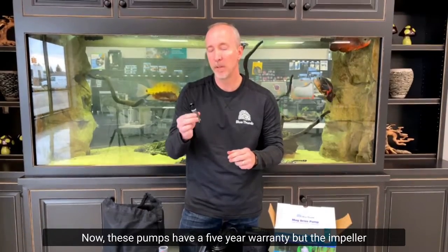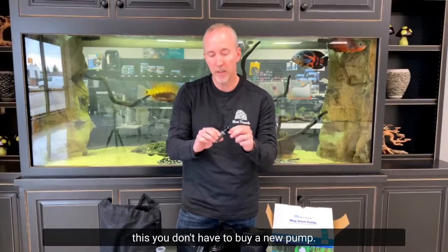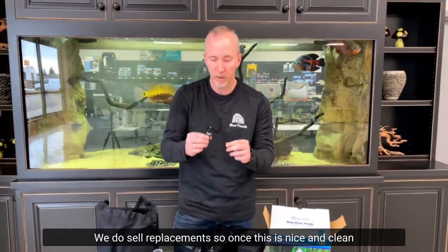These pumps have a five-year warranty, but the impeller is not covered under the warranty. However, if you damage it, you don't have to buy a new pump — we do sell replacements.